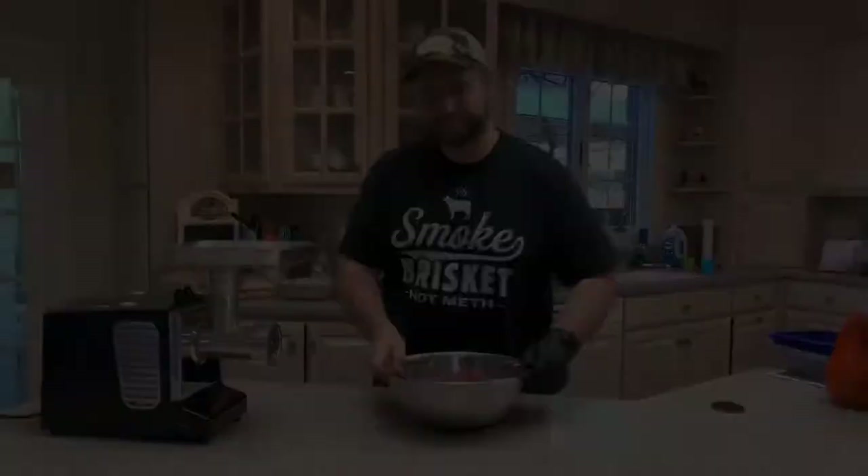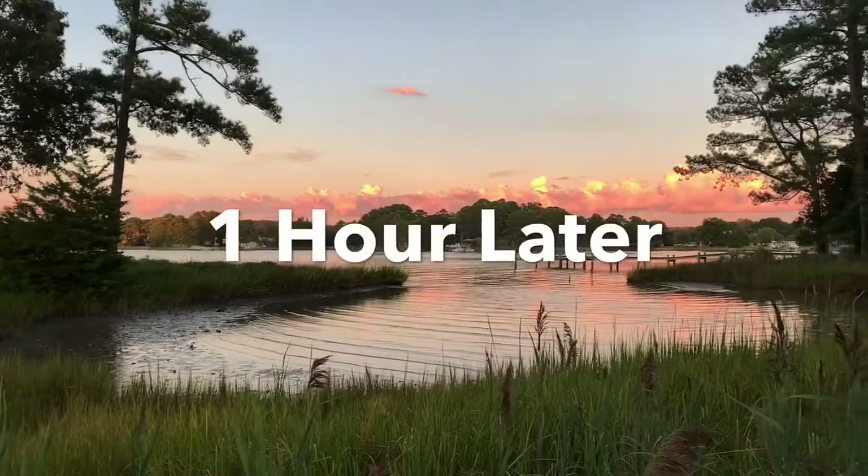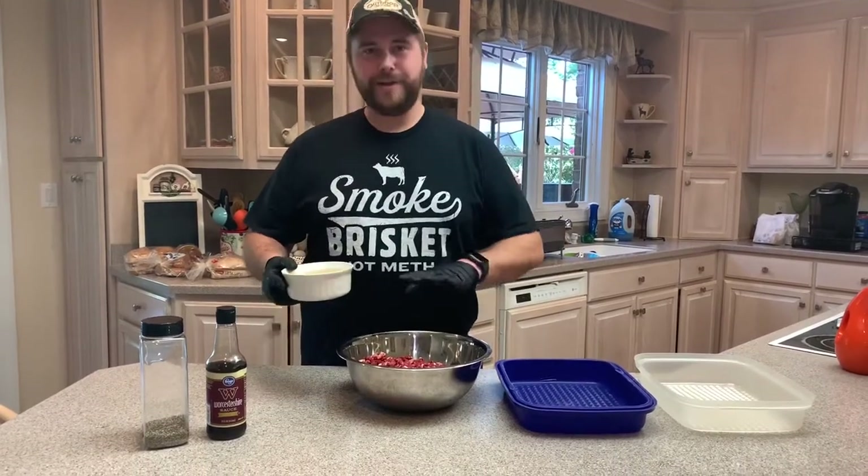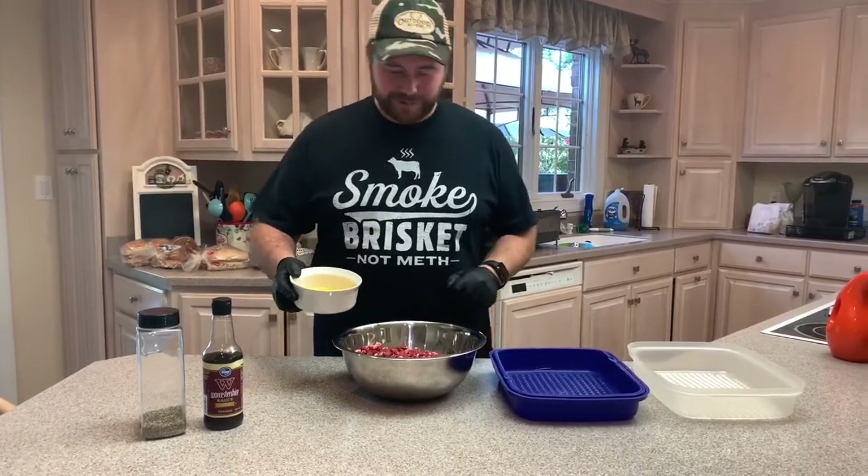Alright, so we're going to make our patties. I got two beaten eggs here — I'm going to add those in for an extra binder.